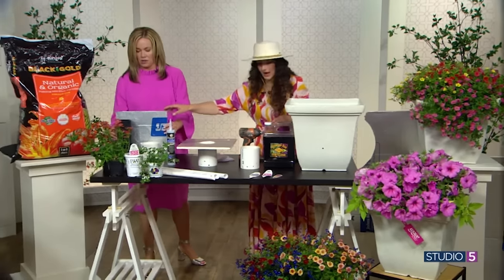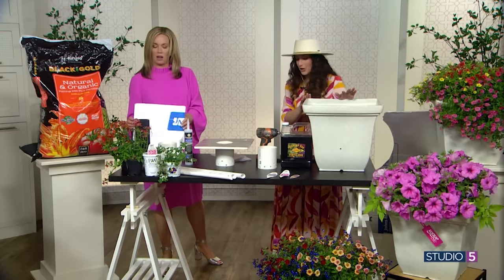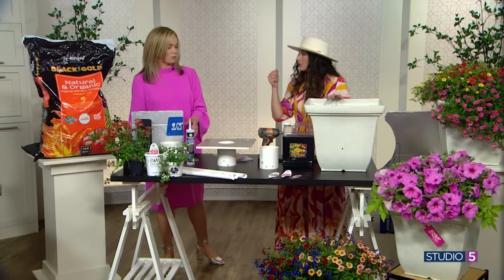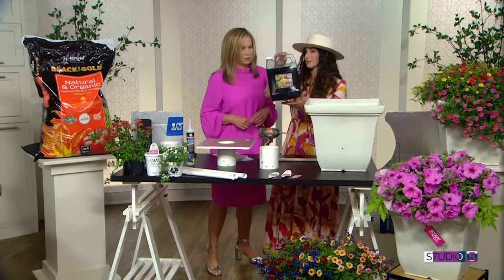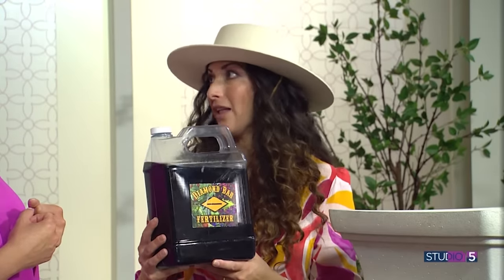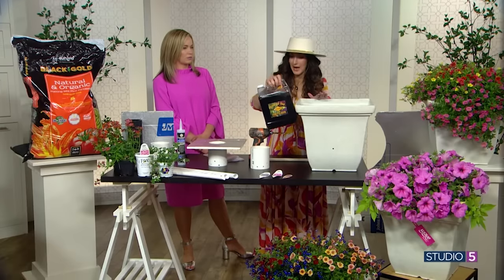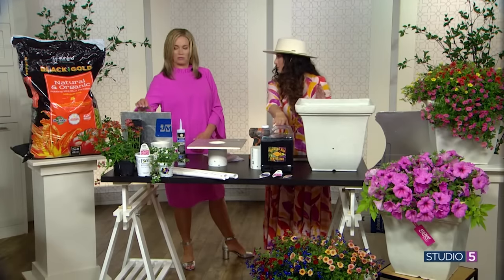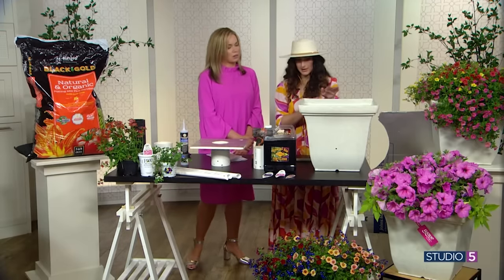Everything has to do with the water - you can't underwater, you can't overwater. You're going to want to fill up your container using a gallon. Why use a gallon? Fertilizer, fertilizer, fertilizer. Every fertilizer you use has to do with this many parts of fertilizer to a gallon. So start by measuring gallons - this holds three gallons and I put two tablespoons of fertilizer in it. Start deciding how big your water reservoir is by pouring gallons in.